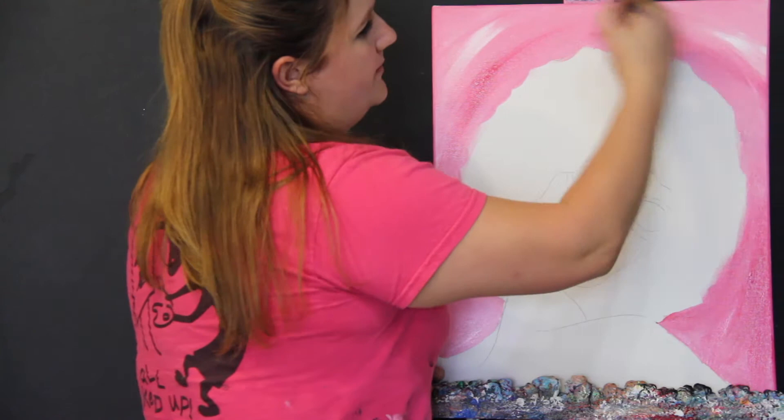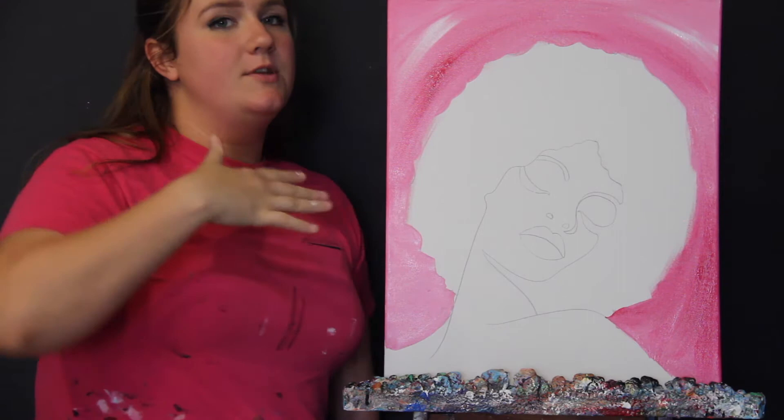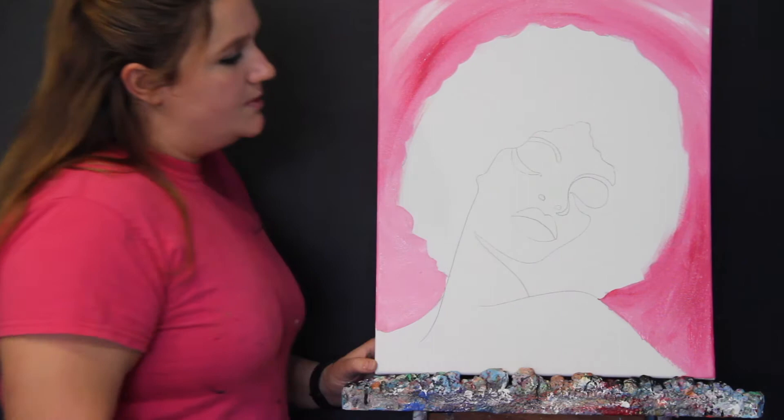The next thing we're going to do is put down a primer for our skin tone. This first coat is going to be very streaky, very patchy, not at all probably the color that you want for her skin to be in the end. Just think of it as a primer. It's going to help later on for her skin to look nice and smooth and flawless, but you'll be able to customize her skin tone later.